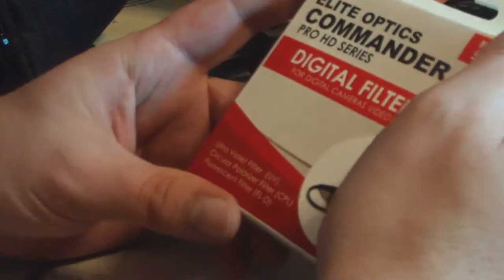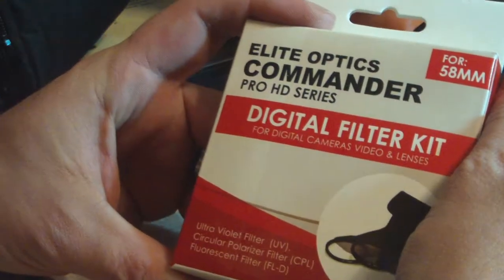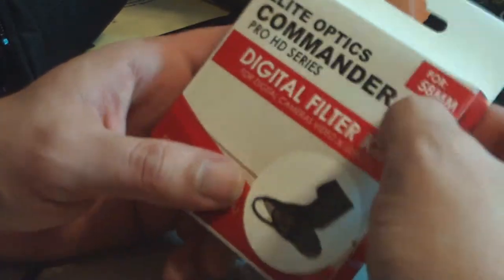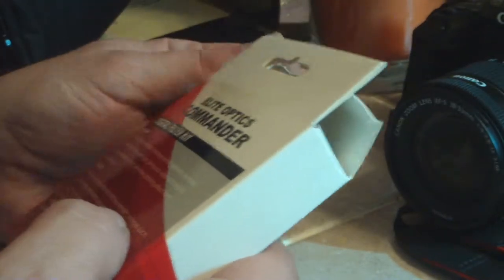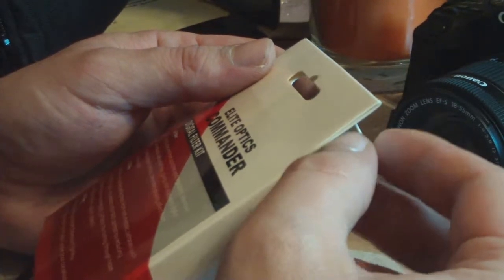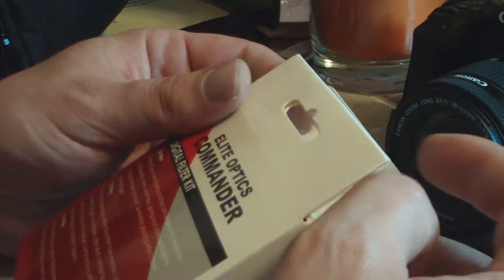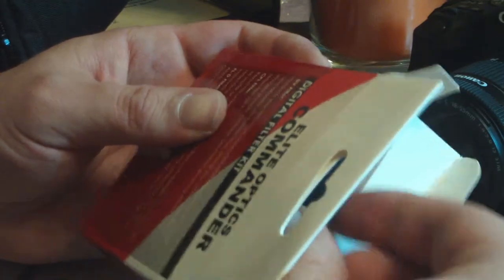We're going to go into the Commander Elite Optics Pro HD series digital filter kit. Everything's for a 58 millimeter lens. It's got the UV filter, the CPL filter, and the FLD filter — FLD is for fluorescent lights. The CPL removes reflections from non-metallic surfaces like water and glass. The UV filter, yeah, and it's a little tight in there.